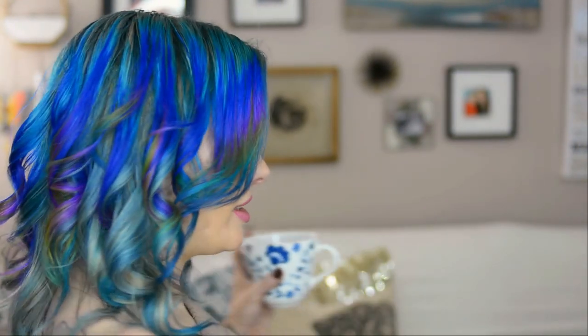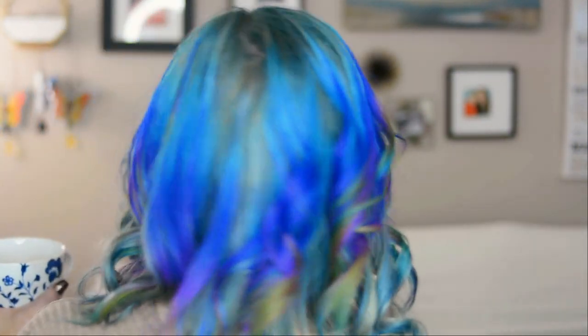Okay, here's the hair all curled and everything. You can see how different it looks from being straight, but it still has that neat prism effect, just in a different way.